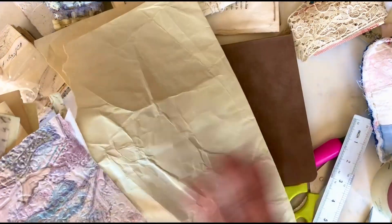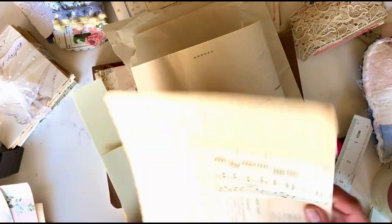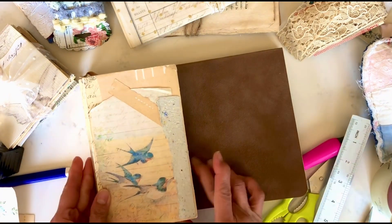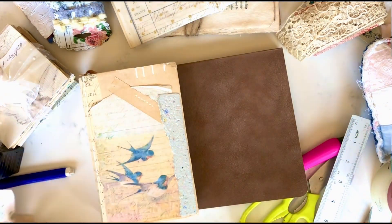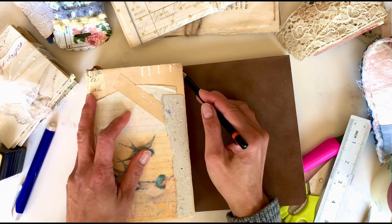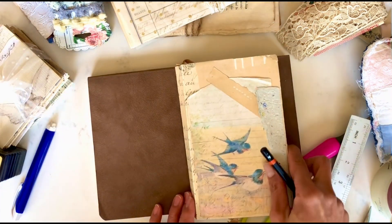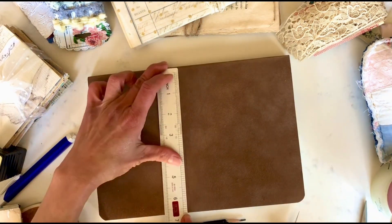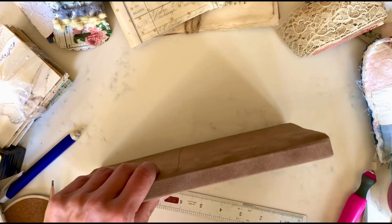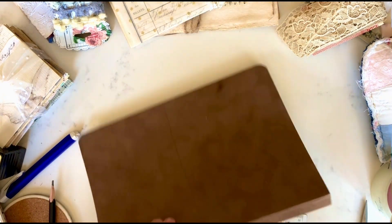I have some scraps of paper — some piano paper, a collage, book pages. What I did with this one: it's a bigger sketchbook so I'm going to be cutting it to fit the same size, because I am using this writing journal along with a five-year journal that I've been keeping for the past few years.